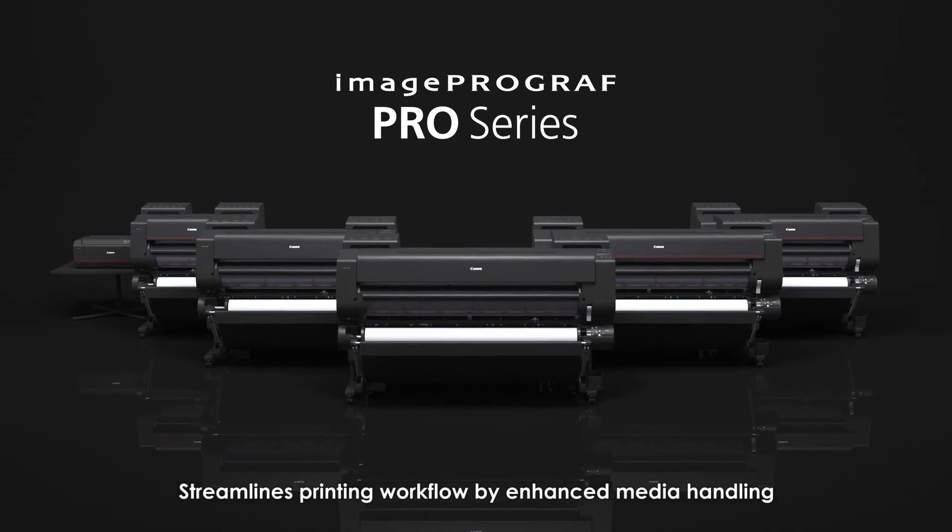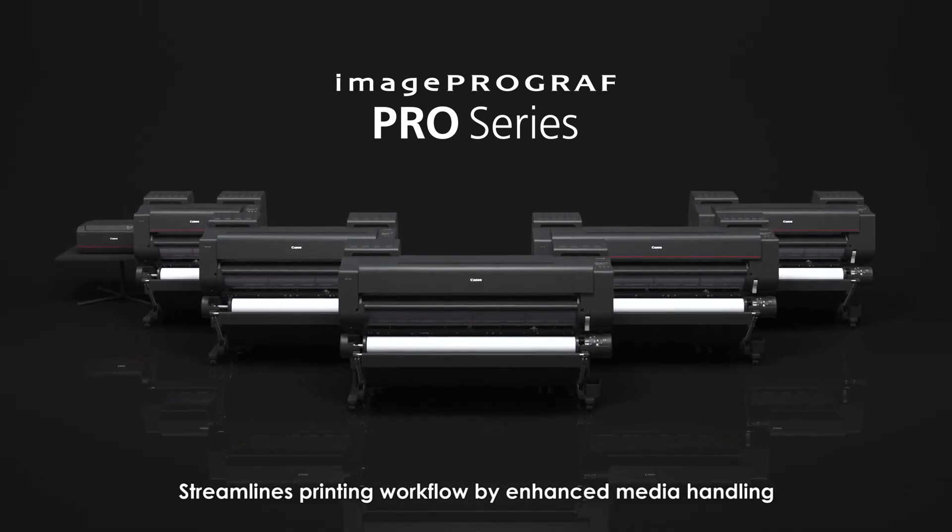Streamlines printing workflow by enhanced media handling. The Image ProGraph ProSeries. Canon.